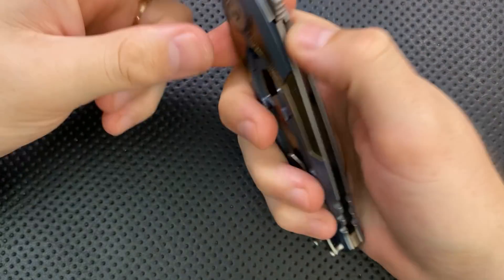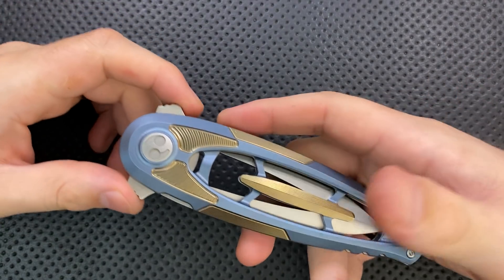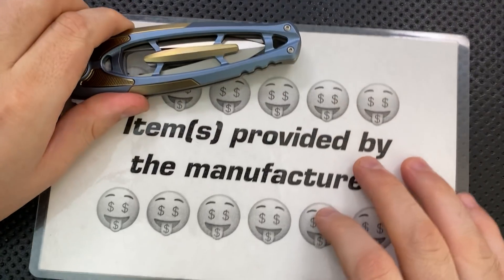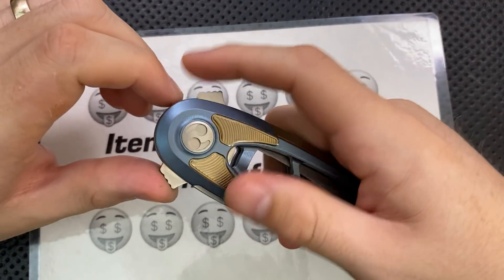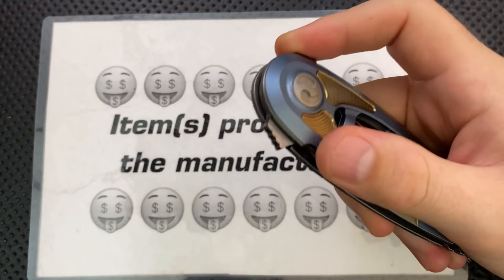Hey everybody, Nick here, and today I've got a review for you of this relatively big guy right here. This is the CRKT Herein. Full disclosure, thank you very much to CRKT for sending this guy along. They reached out to me and said they had something a little new, a little different, a little crazy, and they sent this guy along.